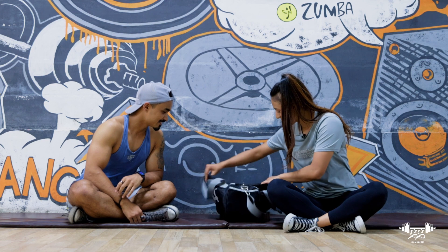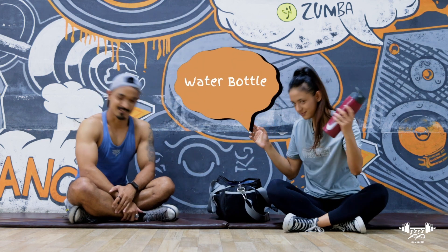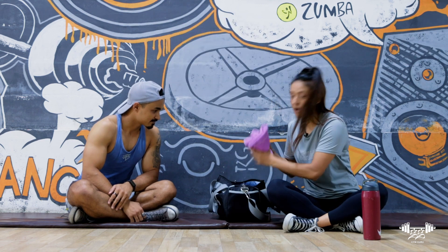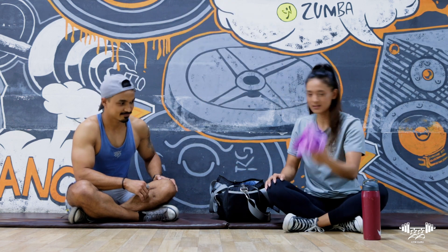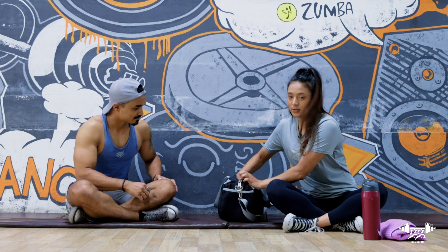Number one, I have my water bottle — very essential. Then I have my towel, very very important, because you want to clean your sweat so that it's clean for others.